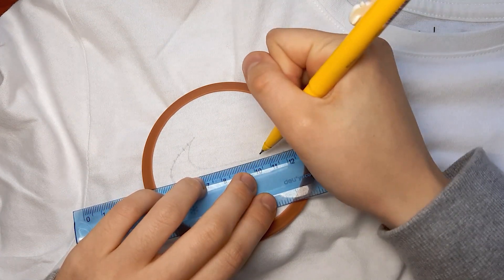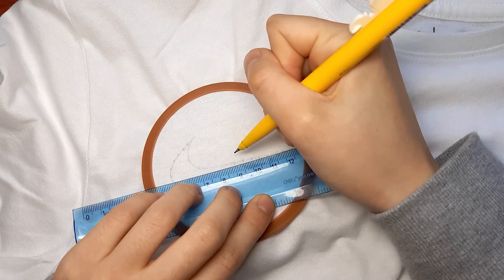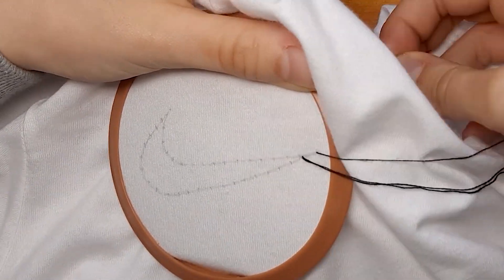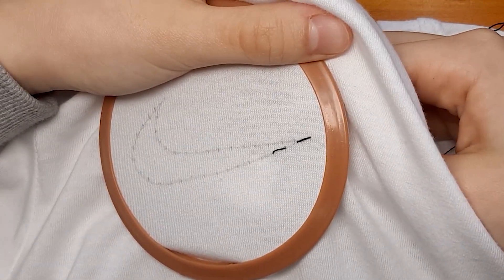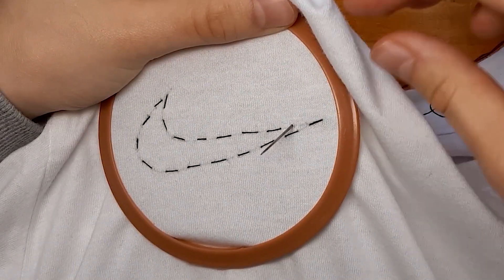As usual, I'm using my ruler to mark out 5mm increments for my stitches. To outline the Nike logo, I'm using a thin black thread and then making simple stitches, but skipping every second stitch. I just feel like this makes the logo a lot cooler and edgier than if I just outlined the whole thing.